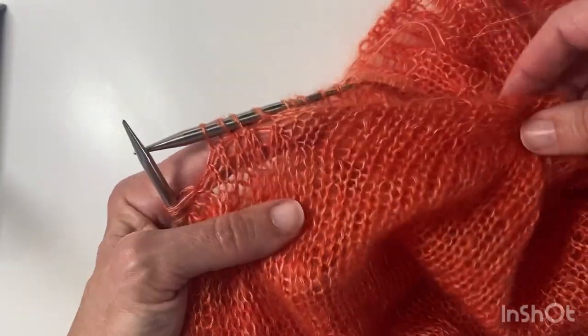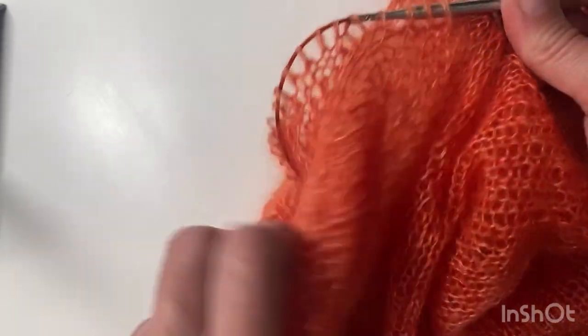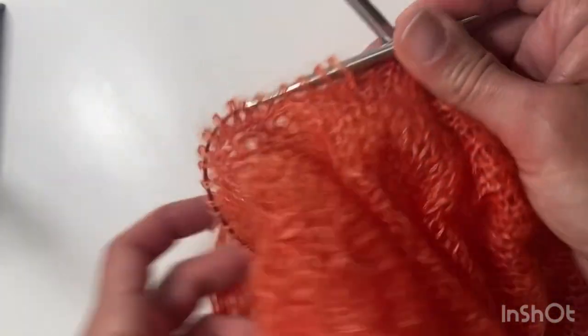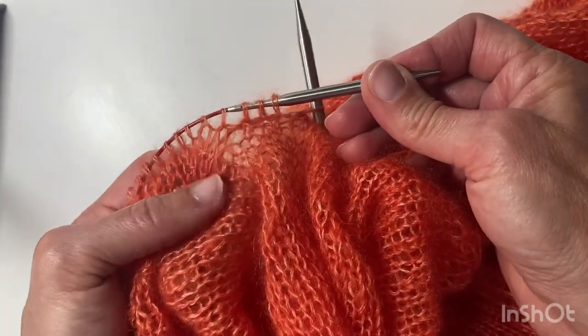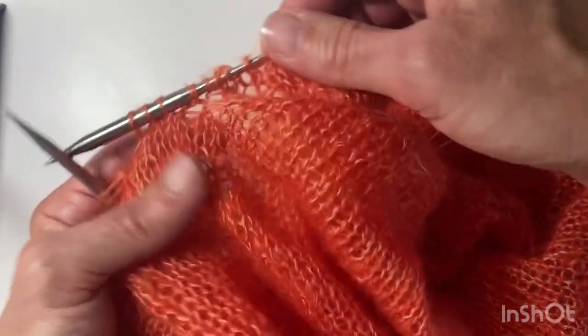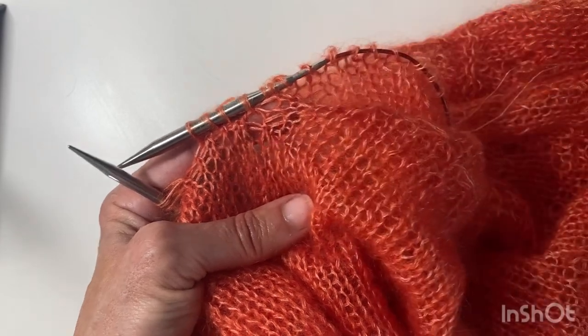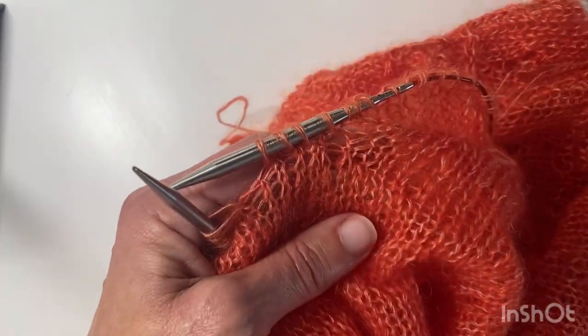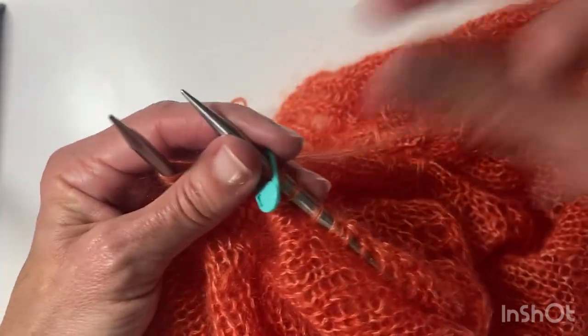The fabric's pretty open but that means we shouldn't have any large holes at either end. That's one corner there and the other corner there, and I can use the tail to just pull that in a little bit. Then I'll put a marker — that's the center of the underarm and the start of the round.